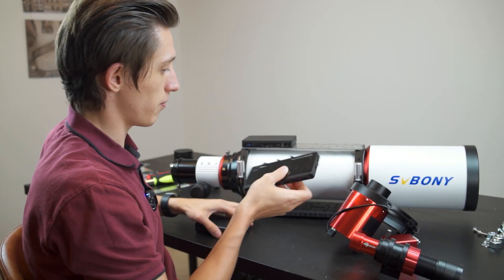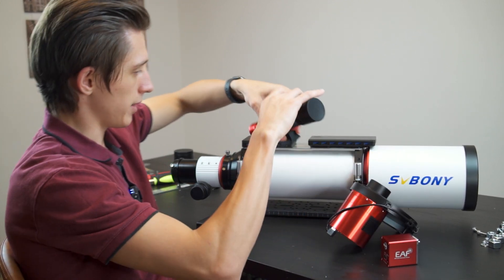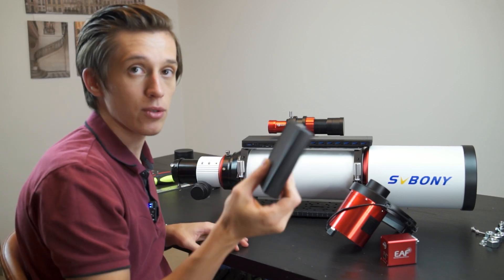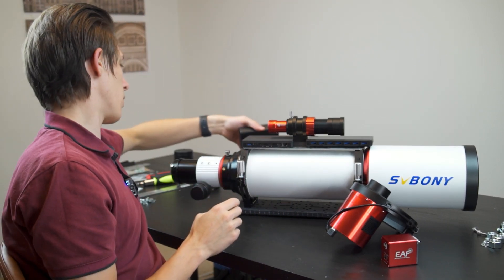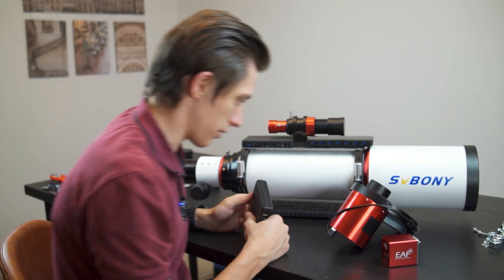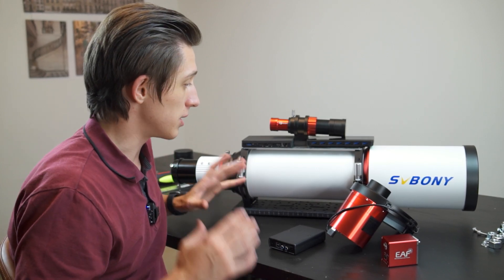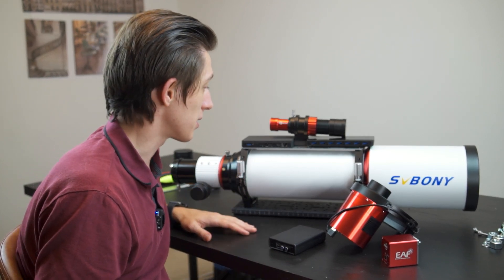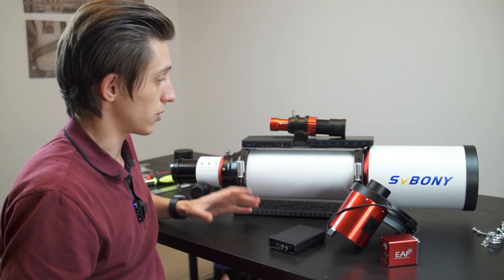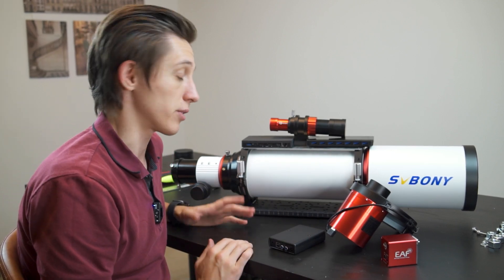On top, I'm going to put all the pieces of equipment — I've already tried this. The mini PC and the USB hub will be right over here. The guide scope I'm going to place like this, and the Pegasus Astro Pocket power box is going to go on that side of the telescope. The camera and the electronic focuser will go in their places. From now on I'm going to put the video into time-lapse mode so you can see how I put everything together, and at the end we'll look at the result.